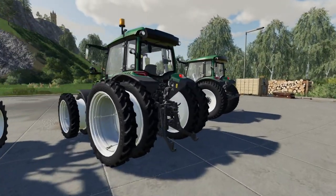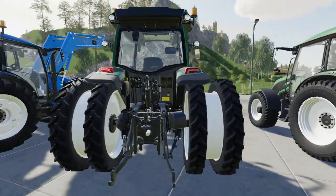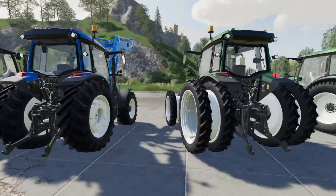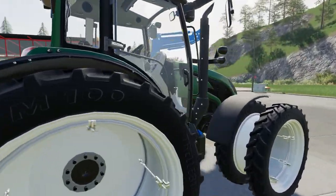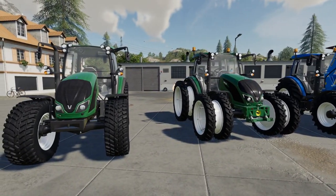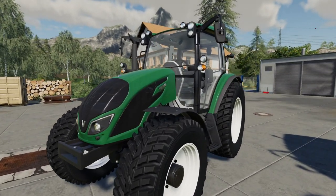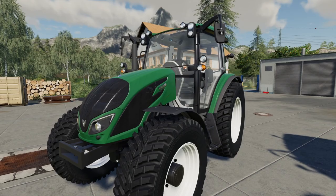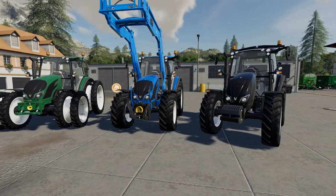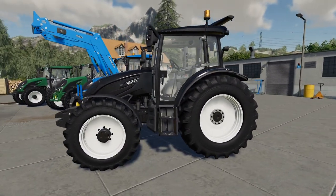We then have the A114 on twin Trelleborg narrow tires - getting the wheels all attached on these. You'll notice on the cabs there are various options on the roof as well. Followed by a little A104 as standard with the standard knocking tires. So no beacons on that one, two beacons on that one, and twin beacons and the Yara Ensay sensor for the fertiliser on this one.